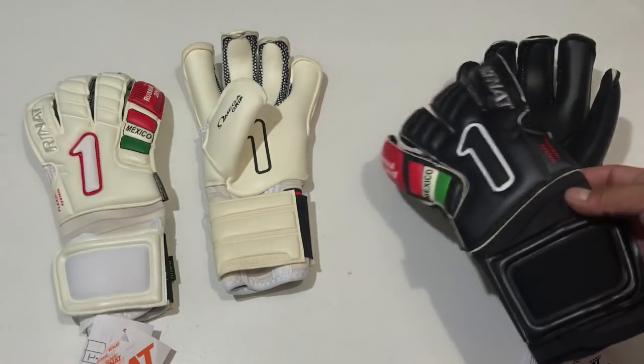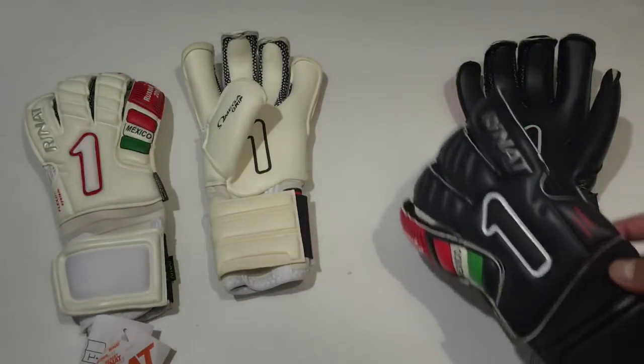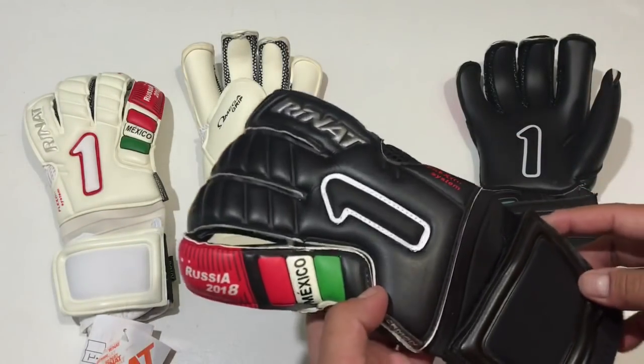Vamos a comenzar revisando el modelo PRO, lo tenemos disponible en dos colores, versión en negro y versión en color blanco, en ambos casos es exactamente la misma construcción.